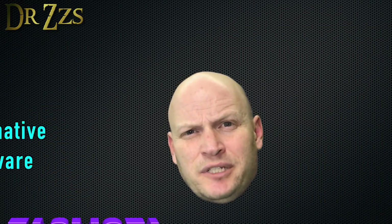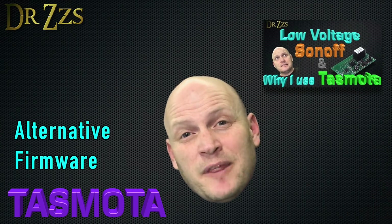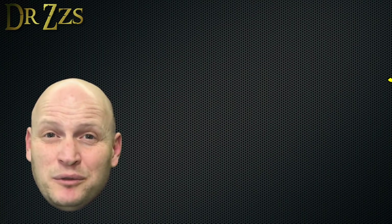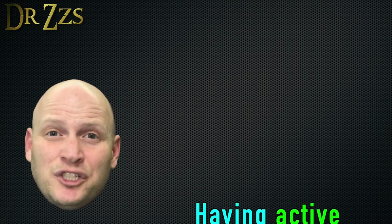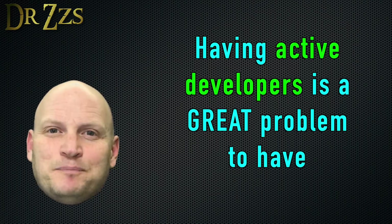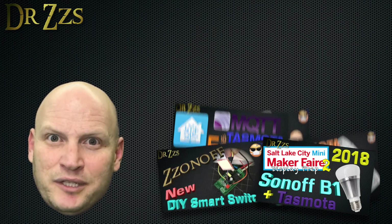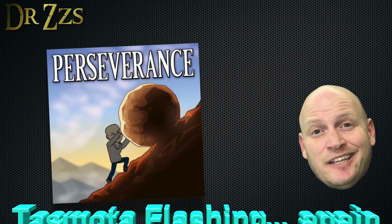Let's talk about the Tasmota setup for a minute. If you're wondering why I want to change the firmware to Tasmota, click that link for a video where I explain my reasons. I've tried multiple times to establish a standard way to flash Tasmota — something simple, reliable, and repeatable — but these things are constantly changing. Tasmota is always changing, the Arduino libraries are always changing, the board managers are always changing. It seems like every time I put out a video saying 'this is how you flash Tasmota,' it's wrong or outdated very quickly. Nevertheless, here is my recommended method for flashing anything Sonoff.